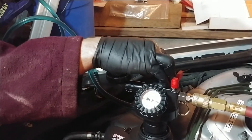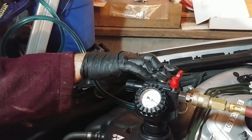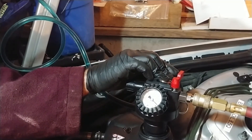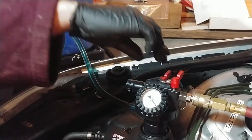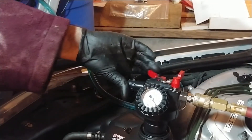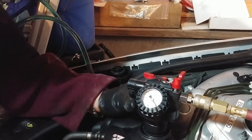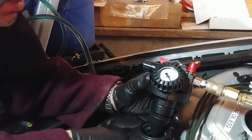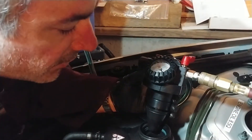Oh yeah! I wanted a deeper vacuum - I really don't know. Pretty good. I bet we are close to the right level at this point. Let's check the reservoir - yes, we do have coolant in the reservoir now!